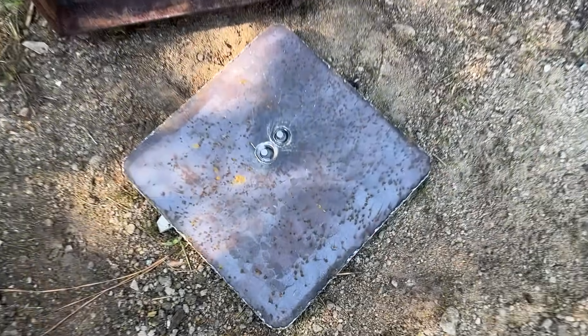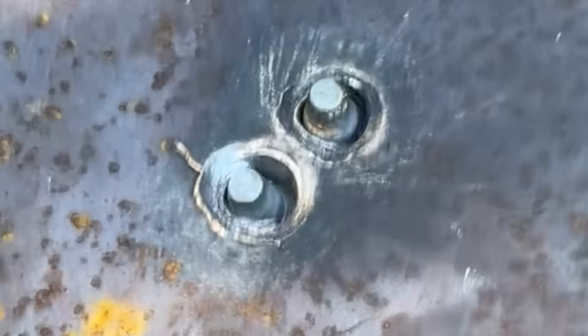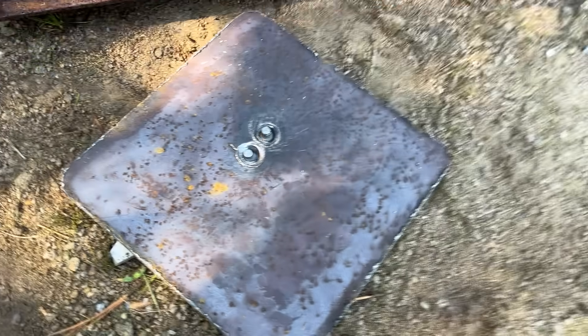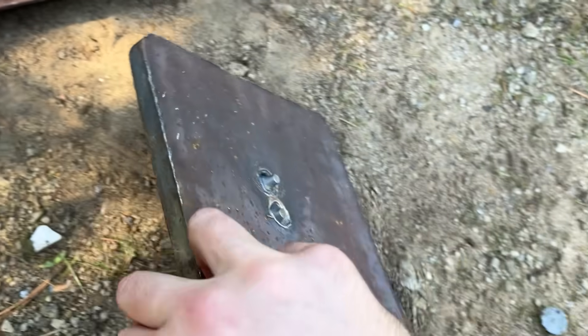And there's our second shot. It definitely was not the railroad tie. It is literally right next to the first shot, and both projectiles are staring right at us. Let's check out the back and see if there was any more damage potentially.